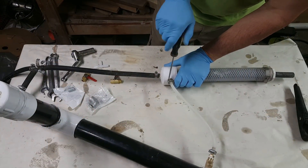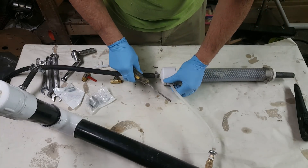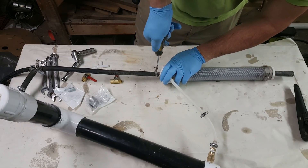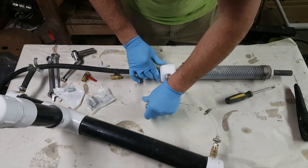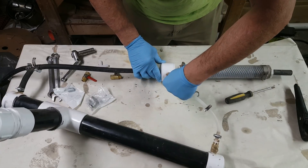For this part we just want to take off the existing barbed valves, so we'll just take our hose clamps off and I'll just unscrew these out of there.